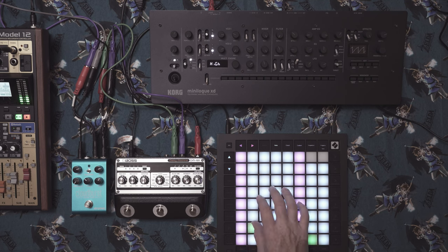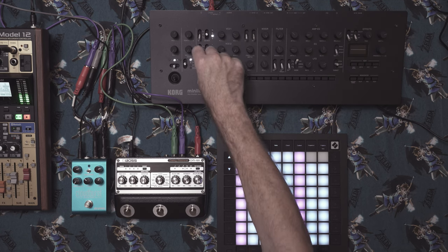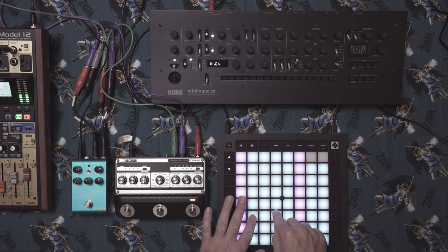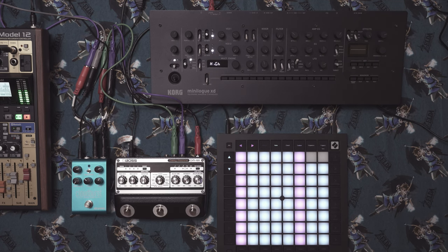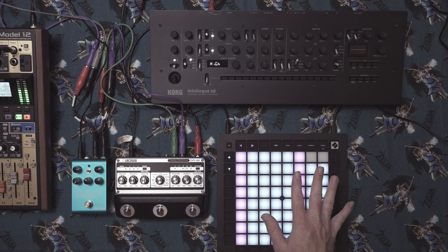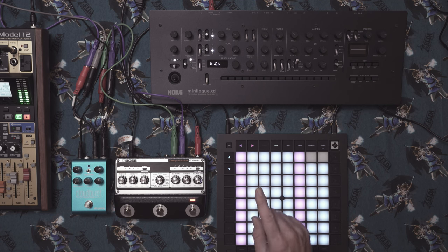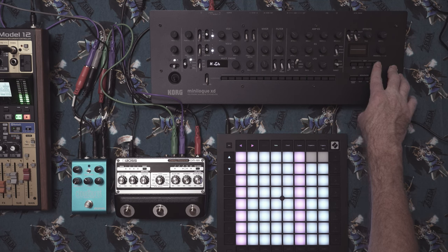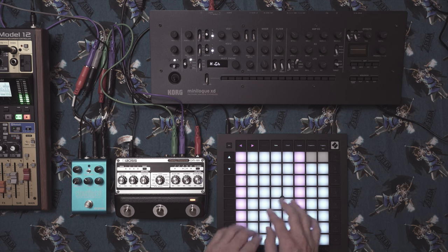We'll switch both oscillators to a square wave. Now we'll bring in the second oscillator. If this is an init patch, both should be set to the same octaves. The easiest way to pitch the second oscillator up to a perfect fifth is to use the shift control with pitch — it'll jump in one semitone increments, or 100 cent increments. There we go — we have it set to seven semitones, a perfect fifth.